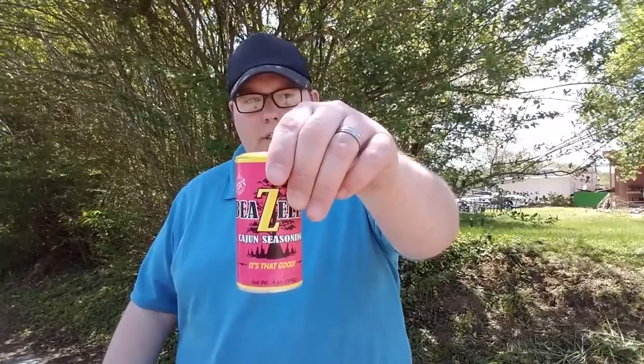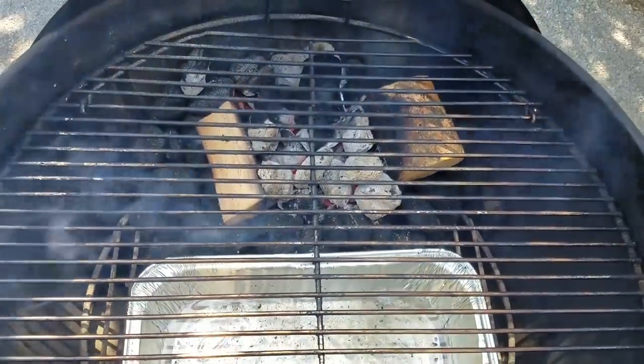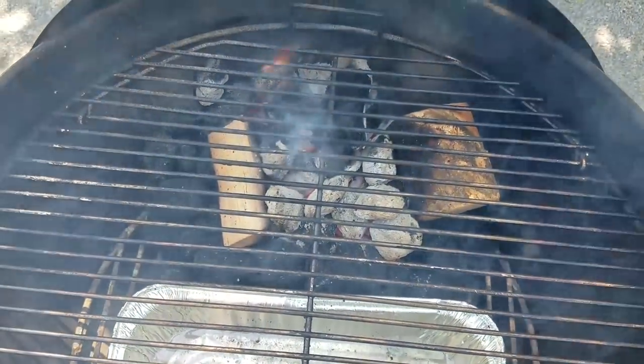Hi guys, thanks for checking out my video. I'll be smoking a bone-in turkey breast today and I'll season it with some Bezell's Cajun seasoning. I've already got my grill set up for smoking — if you need to know how to do that, I'll put a link to another video in the description. I'll be using apple wood today, and the temperature range I'm shooting for is about 300 degrees. That's a little higher than what I usually use, but today with a turkey breast I want the skin to brown nice.